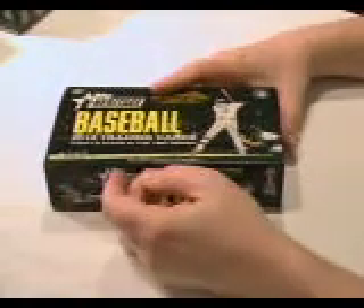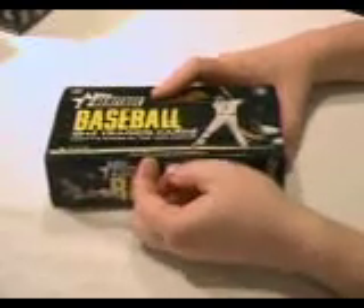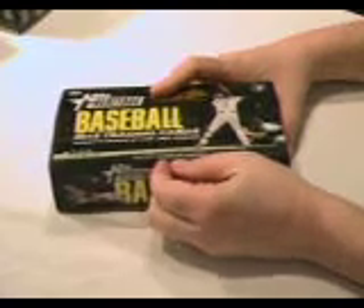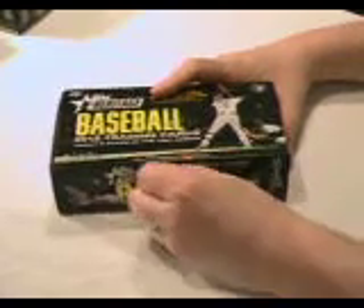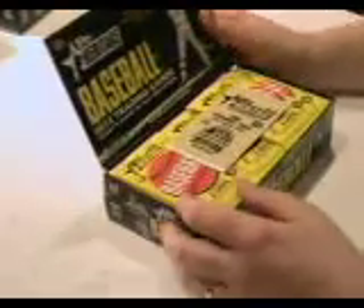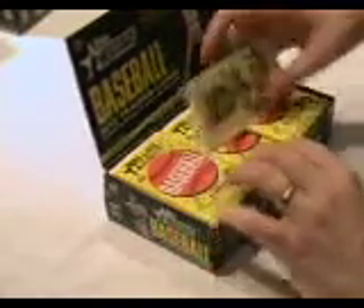Hello, welcome to Sandlot Cards. We're going to do another box break video today. This is for the 2012 Topps Heritage Baseball Set, one of my favorite sets. I love the Heritage cards. You get one hit per box, nine cards per pack, 24 packs per box.